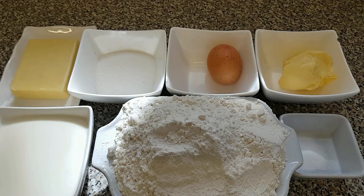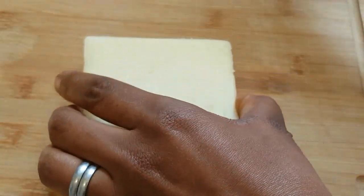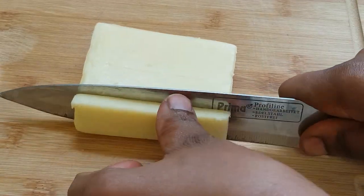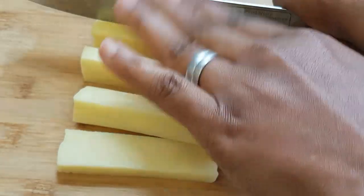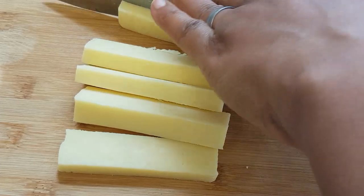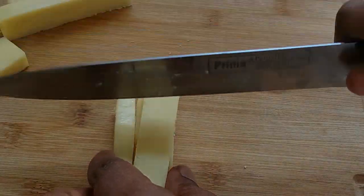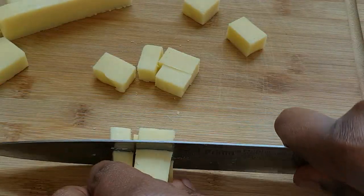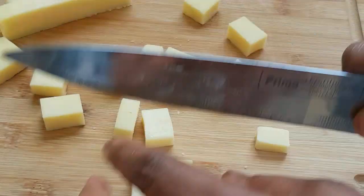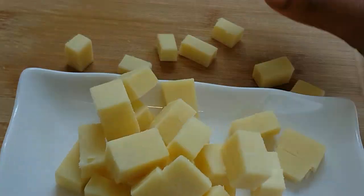So let's get started. First of all, we are going to start by cutting our cheese into cubes. I'm just going to cut the whole of it. Guys, as you can see I'm done with the cutting, so I'm just going to add it to the plate and we go ahead.